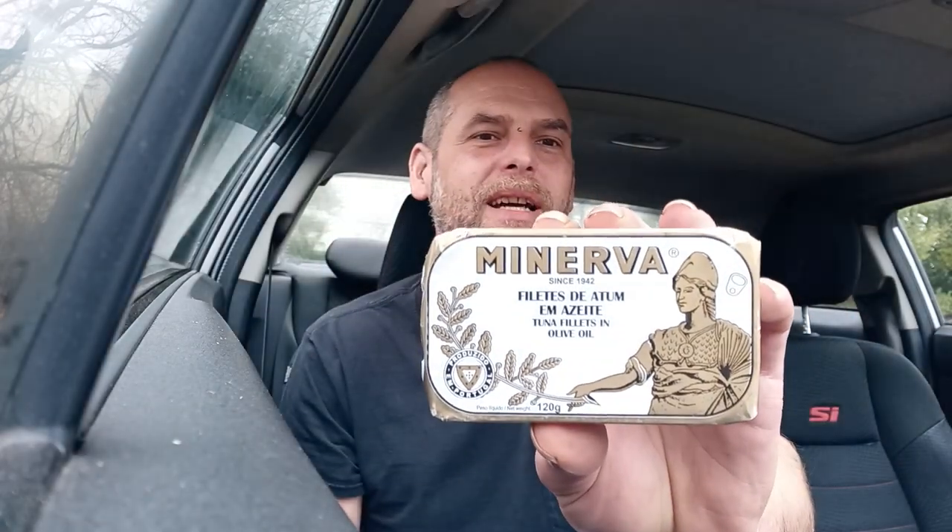I don't see much skipjack, so I really wanted to try this. I just learned that skipjack is so small on the food chain that you don't really need to worry about mercury levels. Maybe that's why it's a little more expensive too.